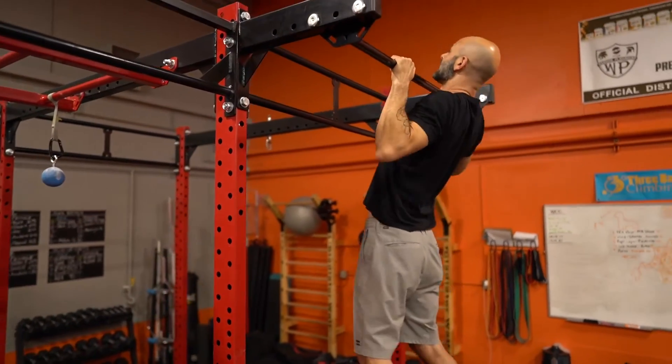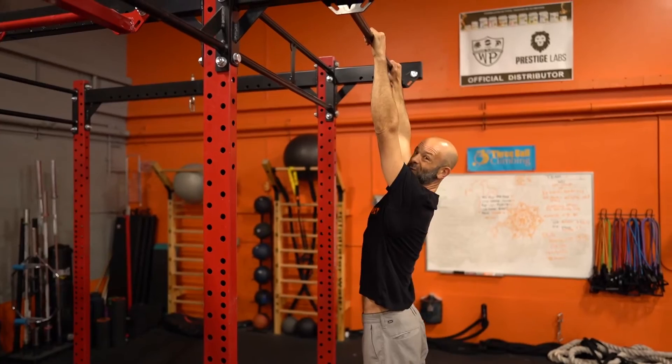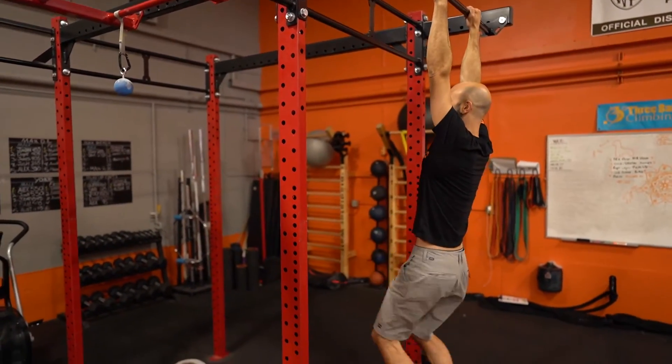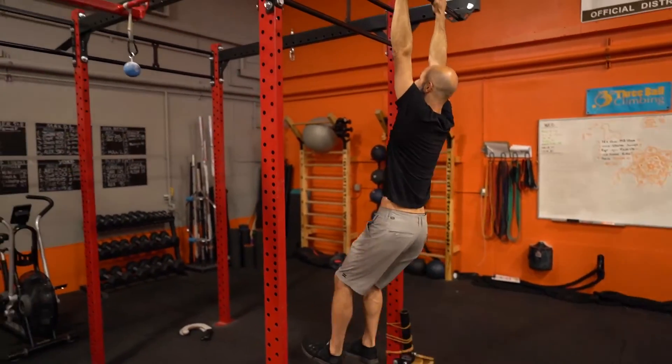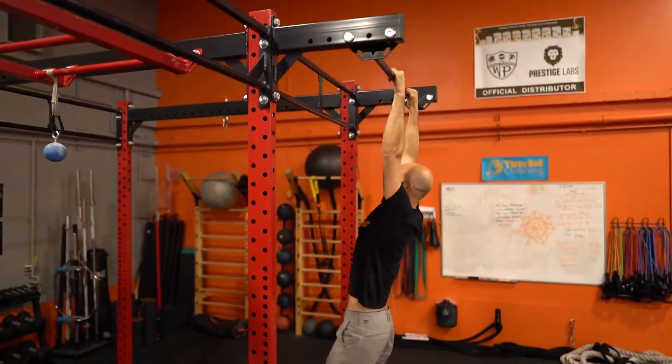Rather than just pulling up slow, I'm going to allow for a little kip here because we're going to use this on the salmon ladder anyway. I'm going to kip my knees up as I pull, get a little bit of a swing — kip, pull — and clap those hands above.